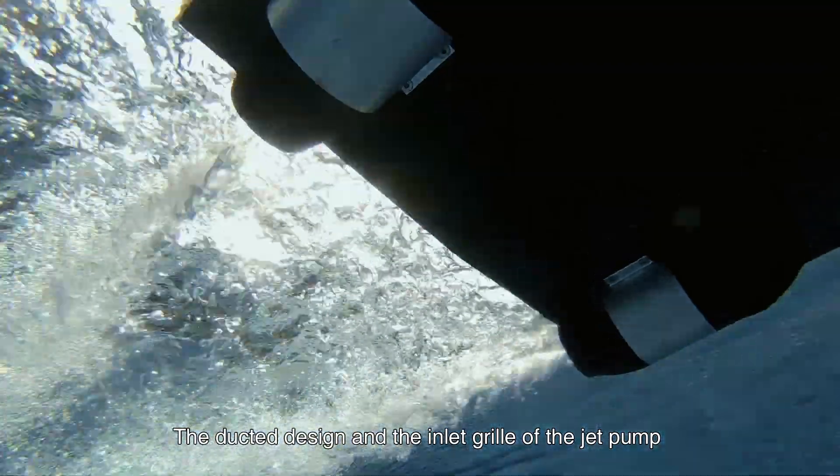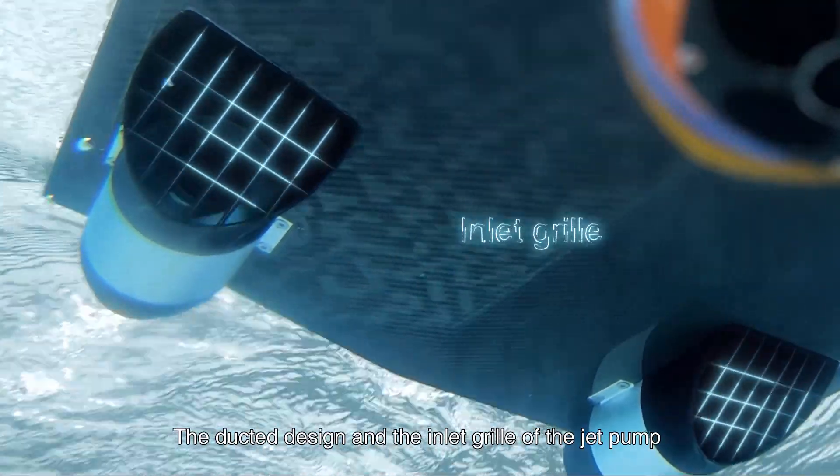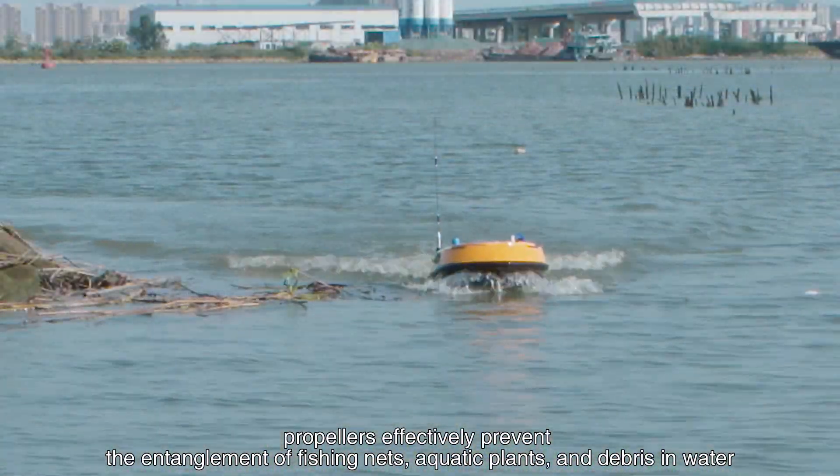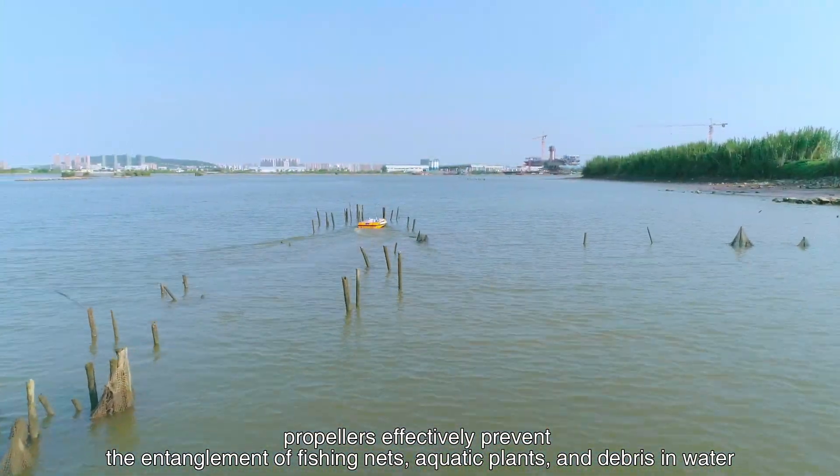The ducted design and inlet grille of the jet pump propellers effectively prevent the entanglement of fishing nets, aquatic plants, and debris in the water.